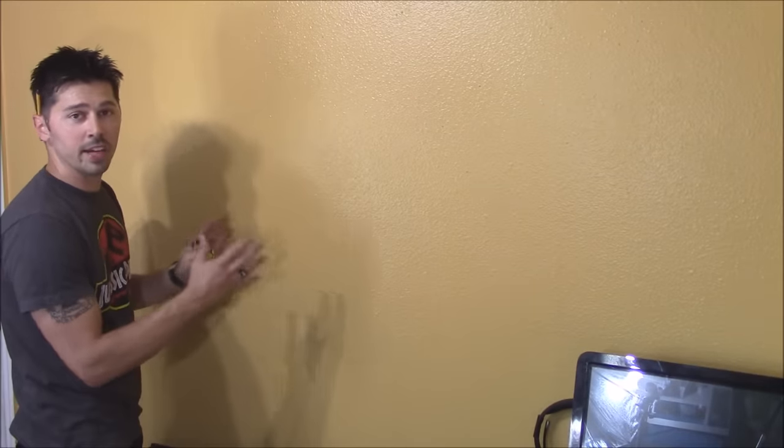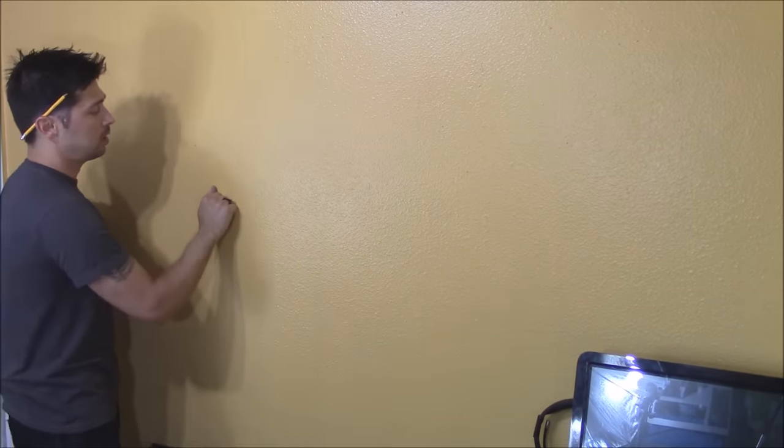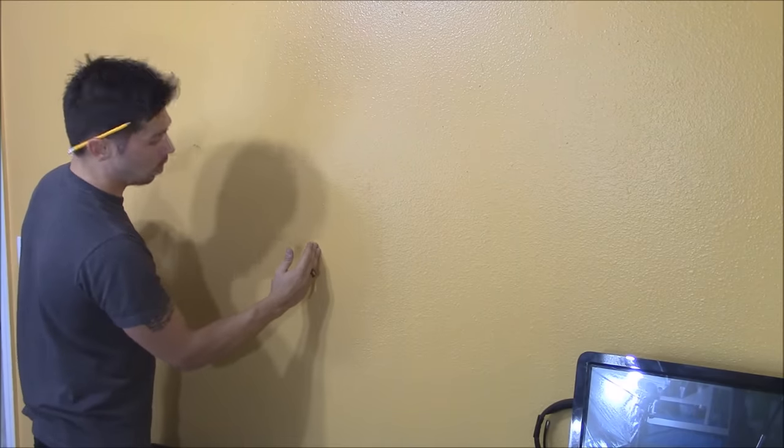Now there are a couple ways to find a stud in a wall. You can use a stud finder — an electronic one or a magnetic one. You can also knock. I'm going to show you the knocking method. If you hear a hollow sound change to a solid sound, the solid knock indicates that there's most likely a stud in the wall.